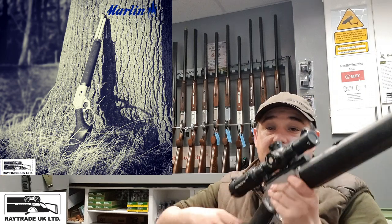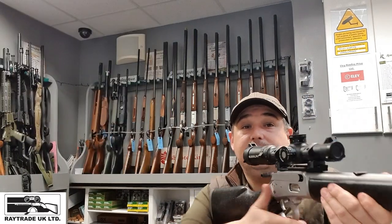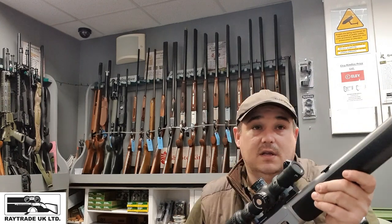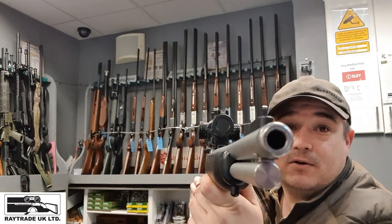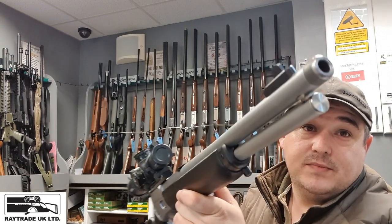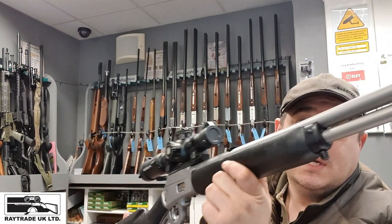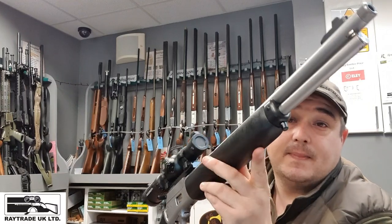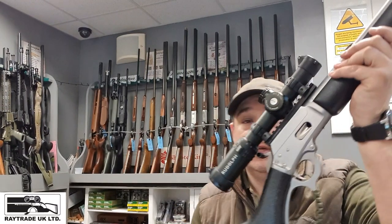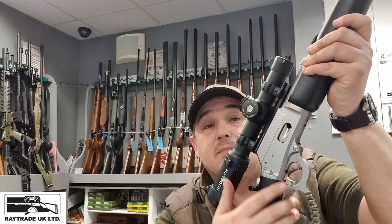So this is the 1894 CST. Just going to prove that it's empty — there's nothing in there. Starting off on the barrel, you've got a thread for a moderator, as you can see with the front sight post. This is a tubular magazine. You have got a sling point on the front, which is nice. The rifle is loaded through a side gate here, and then as you rack it the round gets lifted and pushed into the chamber.